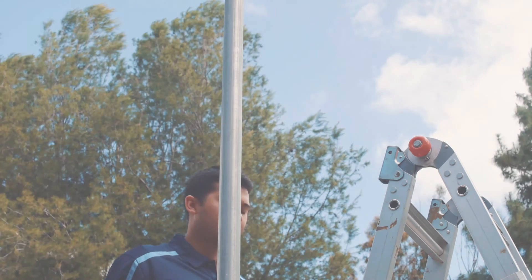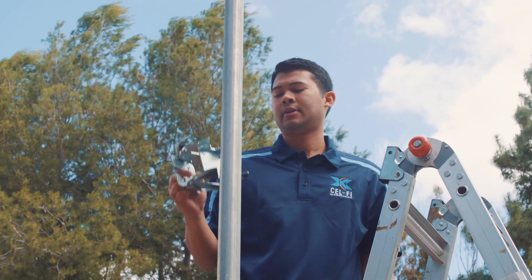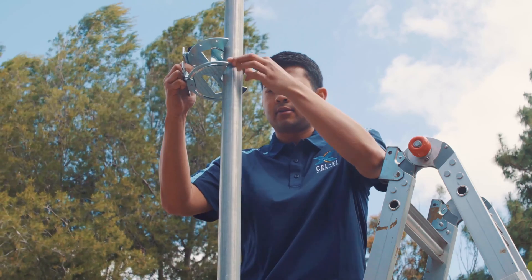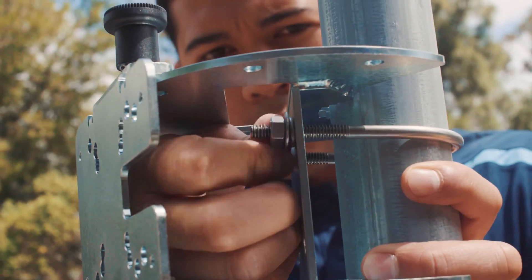Start by mounting the donor antenna bracket and donor antenna. If mounting an antenna outdoors, use the supplied U-bolts and make sure to use appropriate lightning protection.